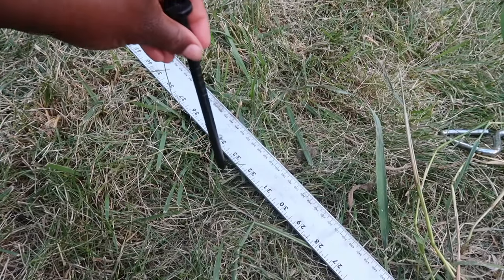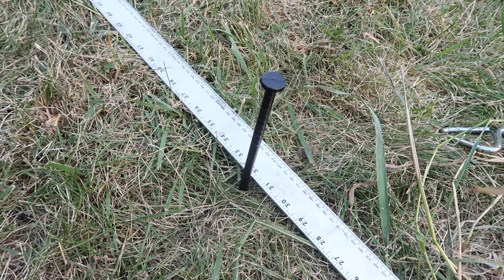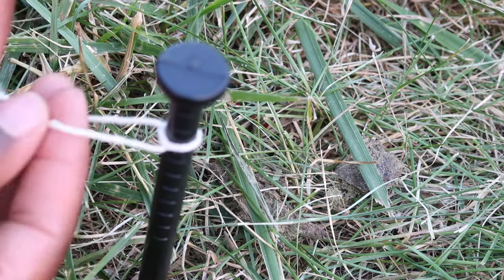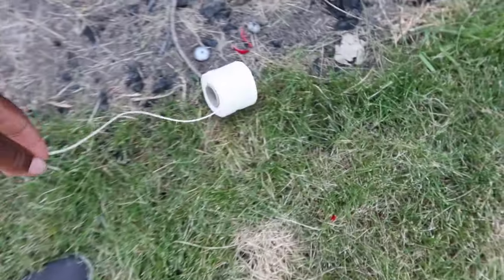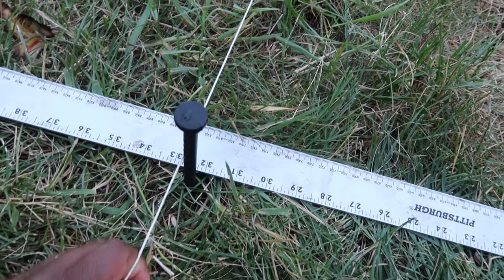I'm marking at the 32-inch mark, so I'm giving myself 32 inches more of space around the perimeter of the patio. I'm putting the anchor in the ground and tying the twine around it so I can mark the area I'm cutting. Then I just grab the twine, bring it all the way over to the next anchor, cut it, and tie it around — and now we have 32 inches marked out.